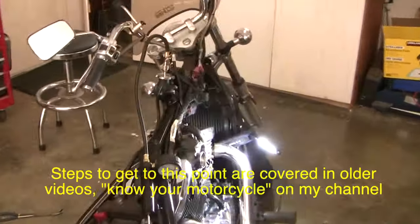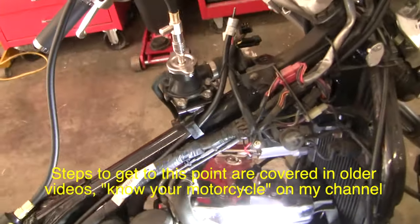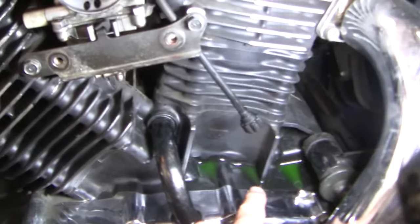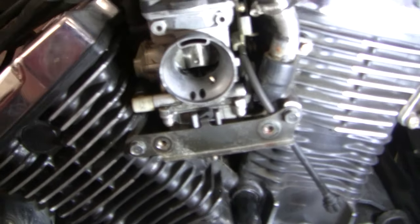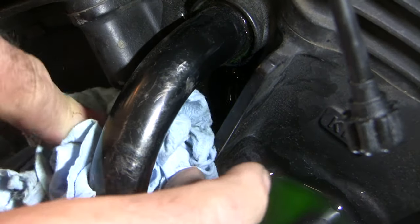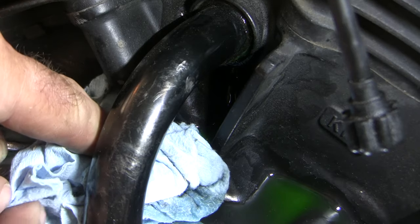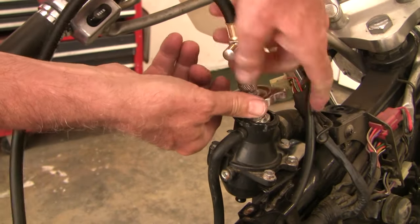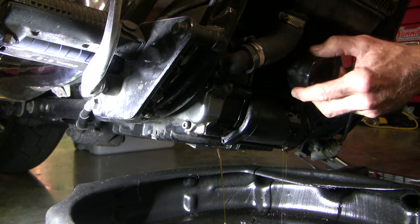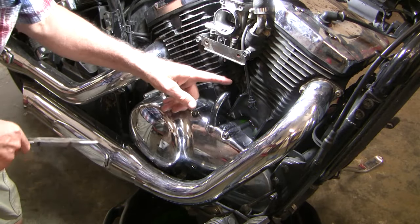I've taken off the gas tank and the air intake. I've put on a pressure tester for the cooling system and here's the problem — I've got all this coolant leaking down here. I want to make sure there's no coolant in the oil. I've clearly shown that I've got a leaking seal right here.